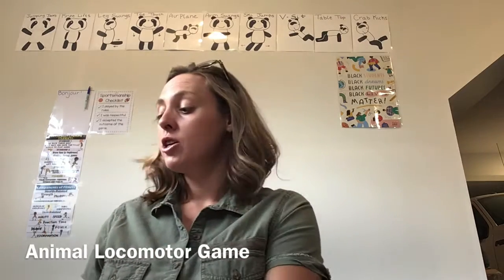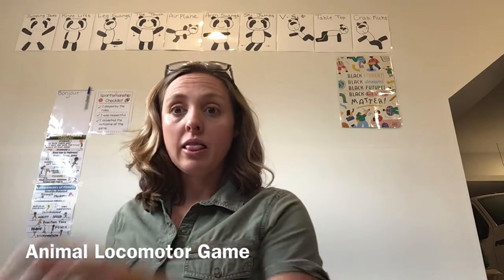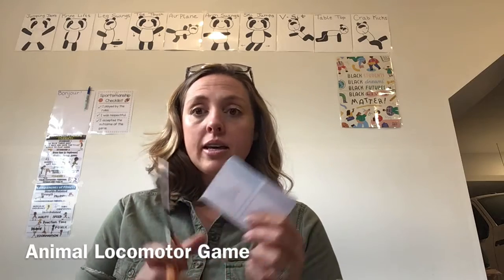Once you cut them out — I've got my swan and my mole — you need a container to put them in. Maybe you have a little plastic Tupperware container like this, maybe you have a big basket, a flat basket, or maybe you have no basket and you're just gonna put them upside down on the floor. That works too. Let's get making our animal cards, get cutting, and get them in a bucket.